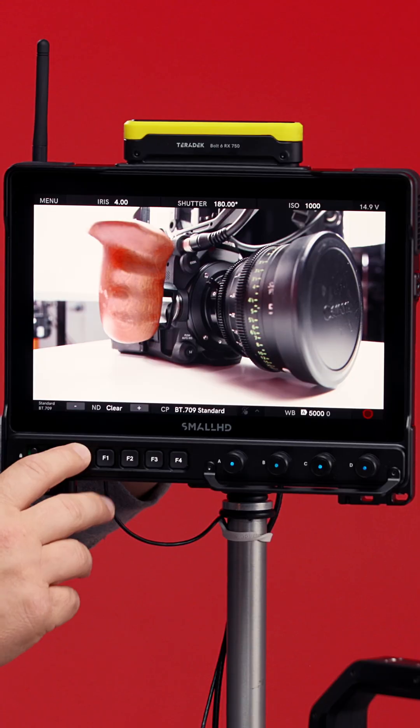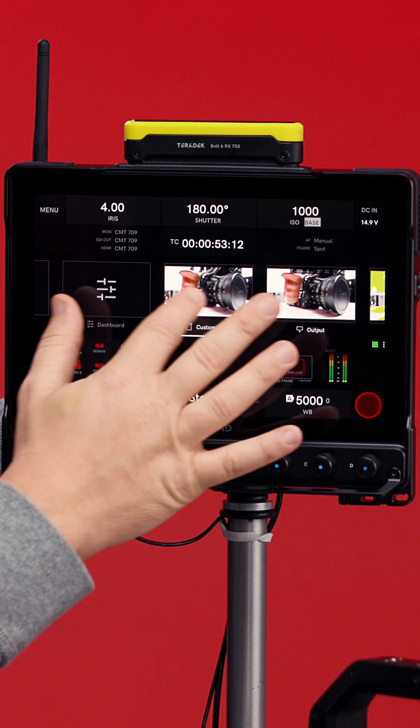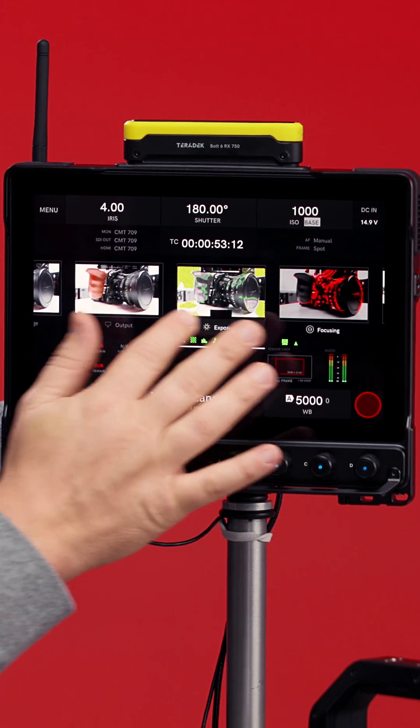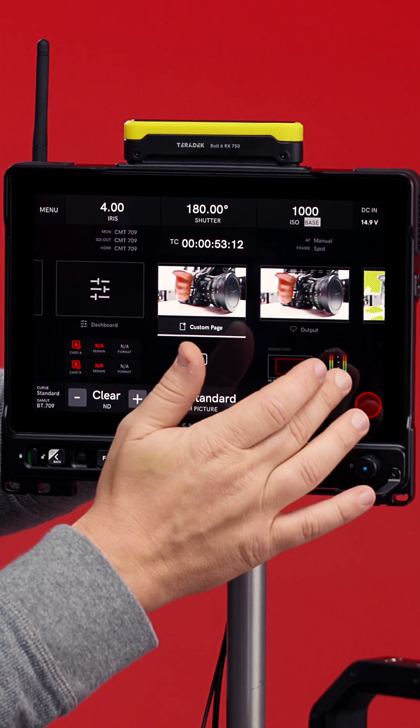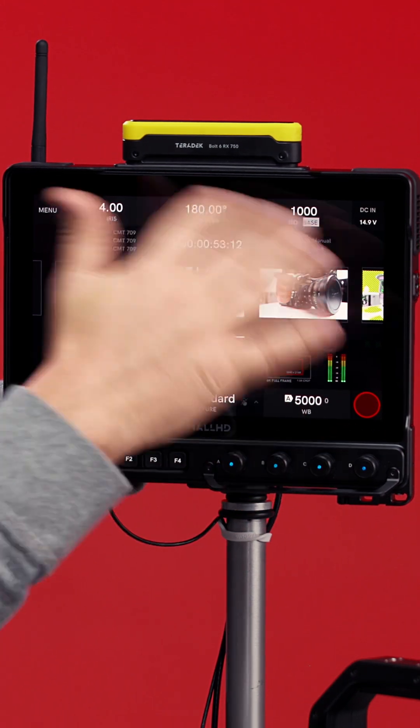If you want to see these controls a little bigger and have a little extra control, go to collage mode. You'll see that these have grown a lot bigger. You can still choose which page and which SmallHD tools you want, while showing your audio levels, run/stop much bigger, and timecode. It's all listed right here.